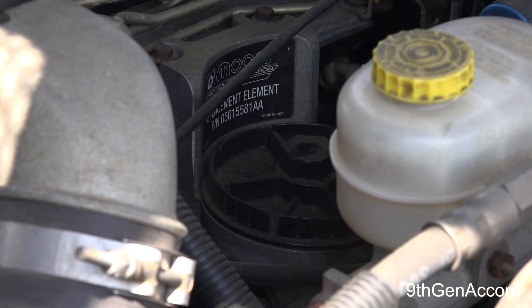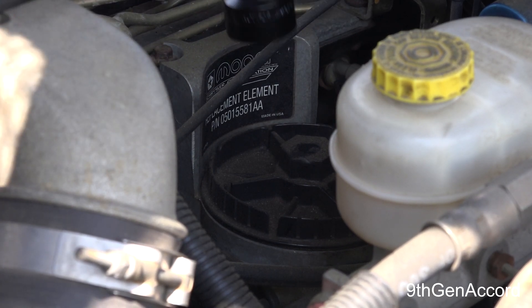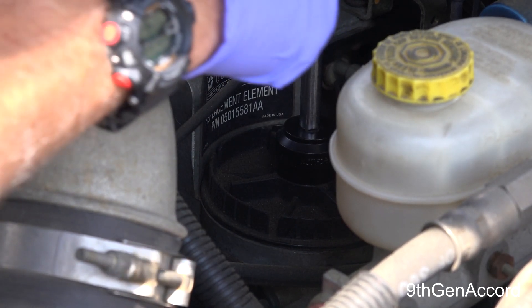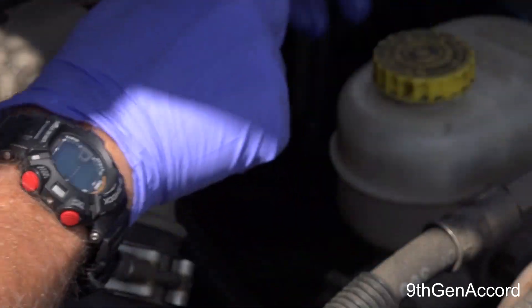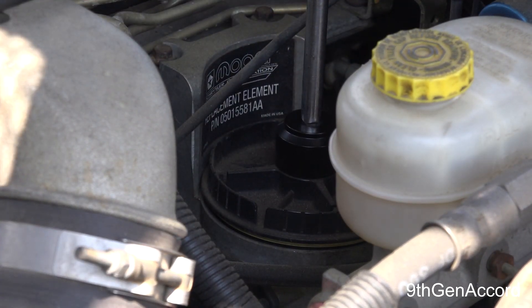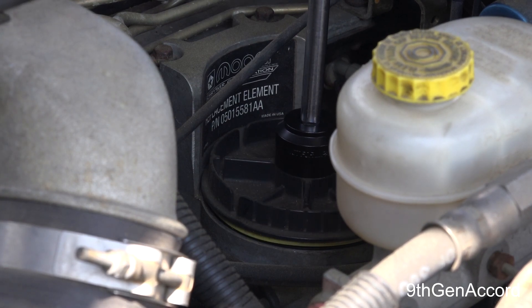My setup: I've got a socket — a three-eighths inch drive — an extension, and my ratchet. I've seen a lot of these caps get stripped from people trying to use wrenches and all kinds of other tools.